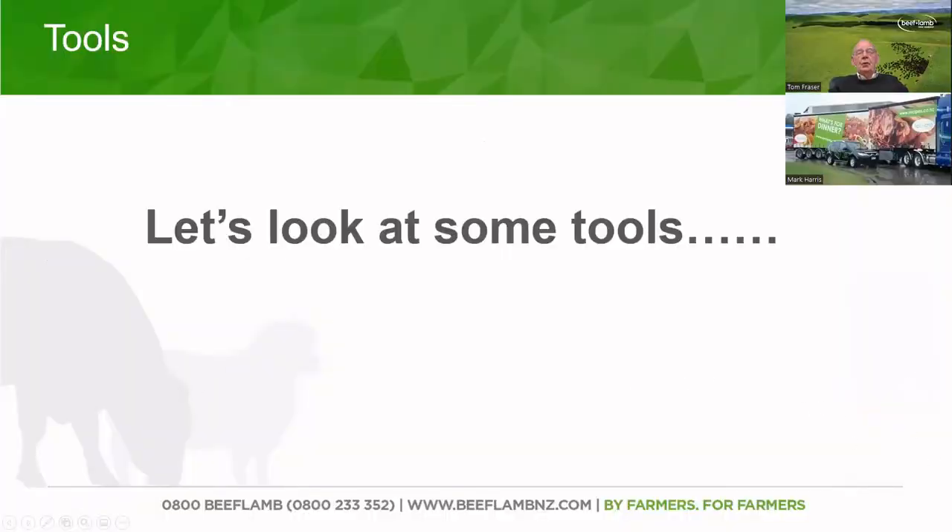Now we're going to look at some of the talks. This is going to be a combination of Mark Harris and Tom Fraser — Mark's going to be explaining some things, he'll have the mouse, and I'm going to be doing the talk. We'll just see how big and less we can get into.